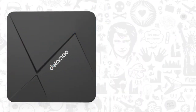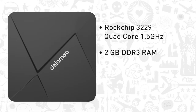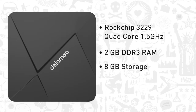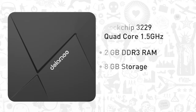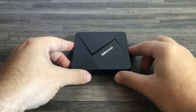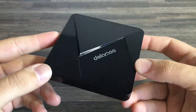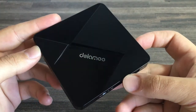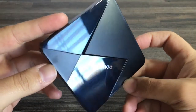This model comes with ROC Chips RK3229 Quad Core Cortex A7 chip running at 1.5GHz and boasts 2GB of DDR3 RAM with 8GB of on-board storage. The visual appearance of the box is quite something to be desired, with its futuristic black prism layout on the top, layered with a matte and gloss finish giving this device a truly unique look and feel.